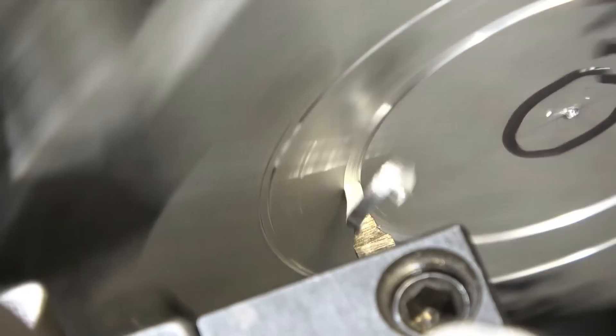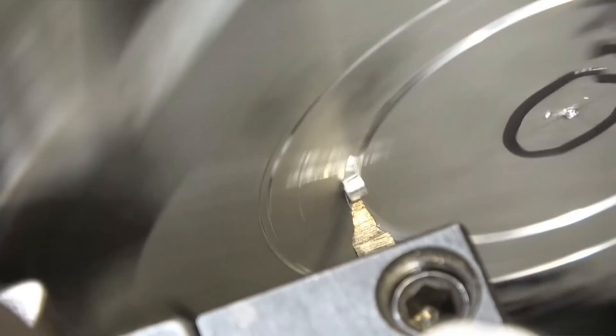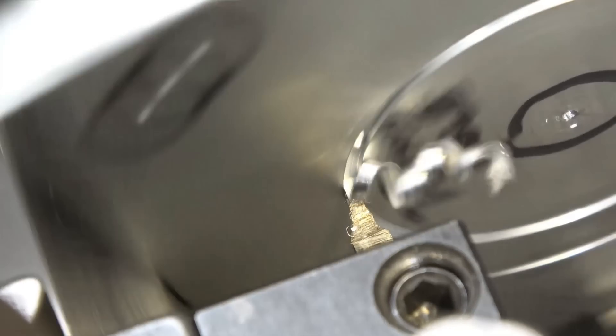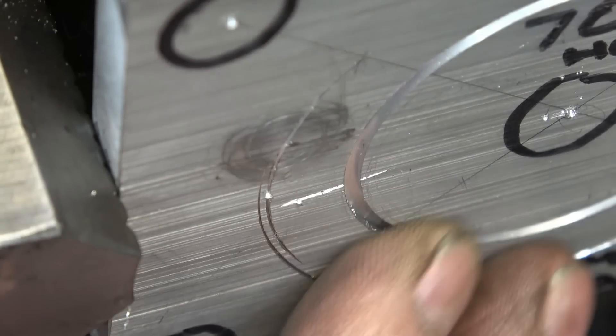I'm practicing in from where it used to be — want to go in 1.2mm. Right, that's 1.2. So that to me looks pretty good.